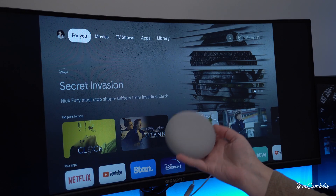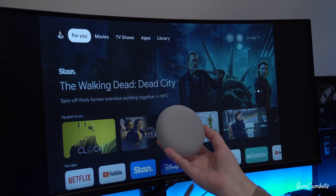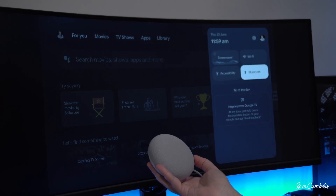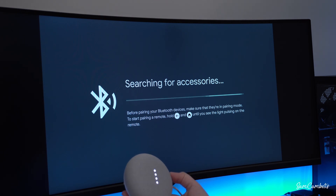The next speaker I want to show you how to pair is a Google Nest speaker. There are two ways to pair these speakers. The first way is by doing a voice command. So we go over to settings, go to Bluetooth, select 'Pair remote accessory,' and then we say 'go into pairing mode.'